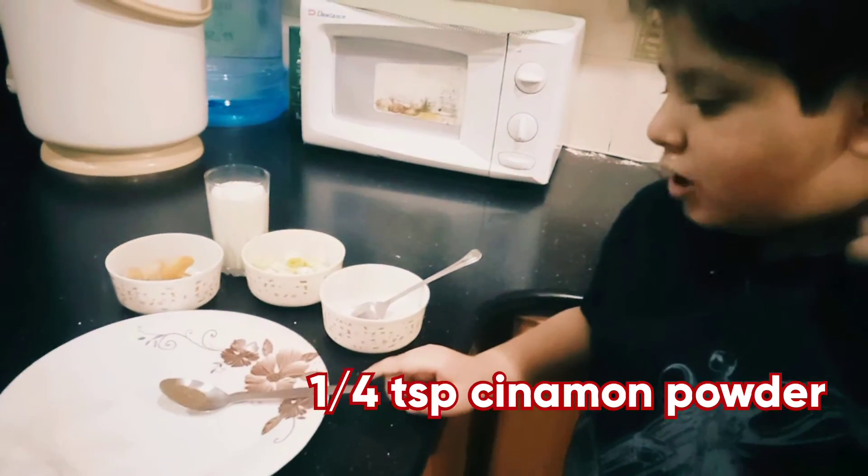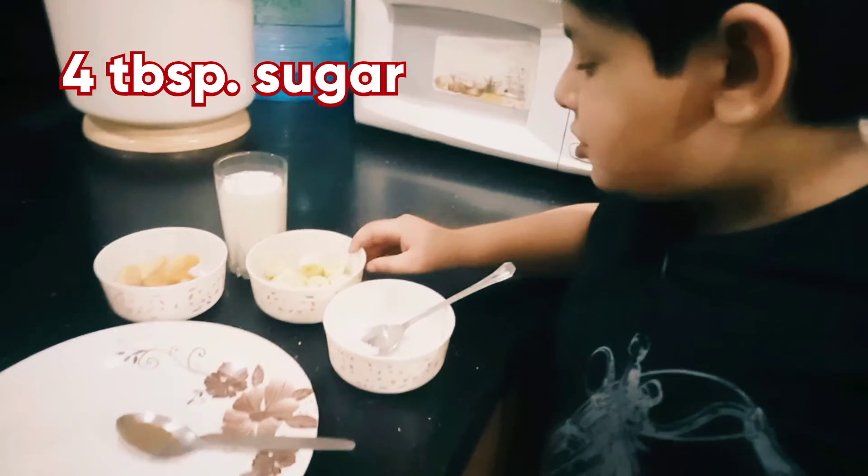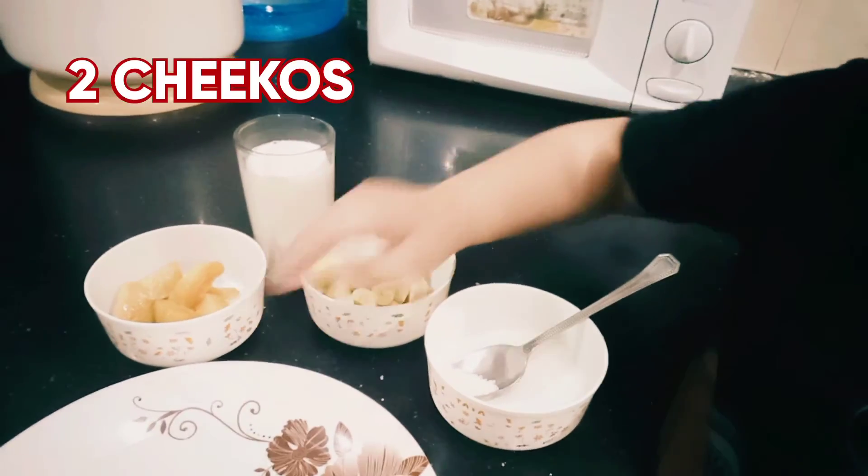The ingredients are: 1 for tails, 4 of 7 powder, 1 for sugar, 2 bananas, 2 chips, and one glass of milk.